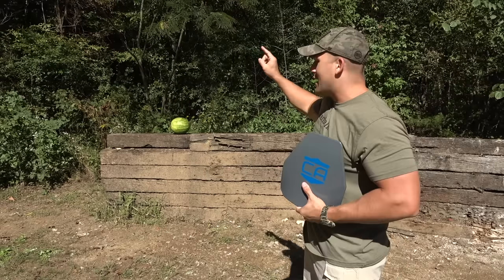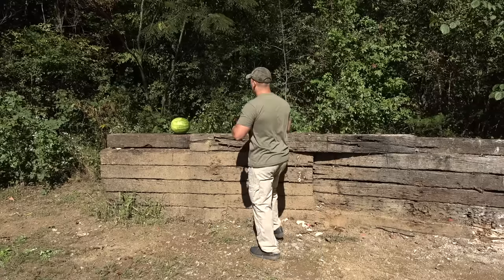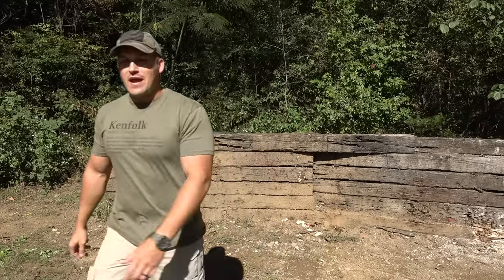Not just going to shoot the plate though. I've got a watermelon over here. I'm going to duct tape the plate to the watermelon. I just got to go get the duct tape so I'll be right back.